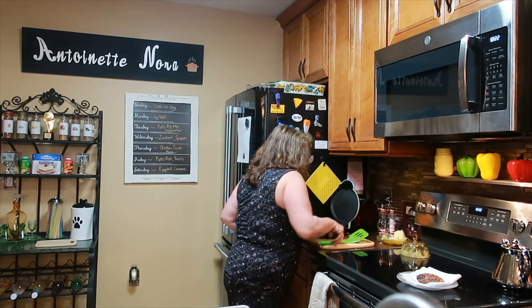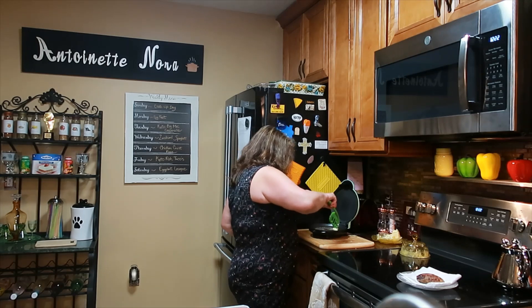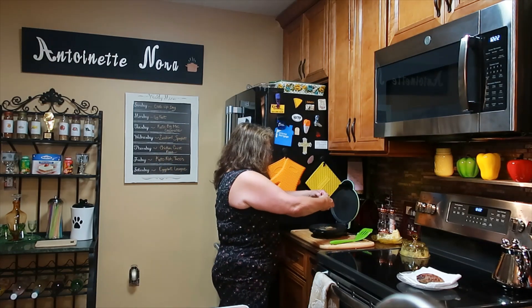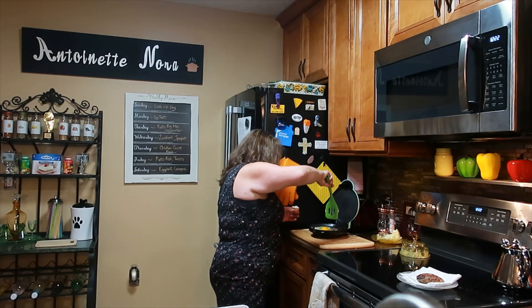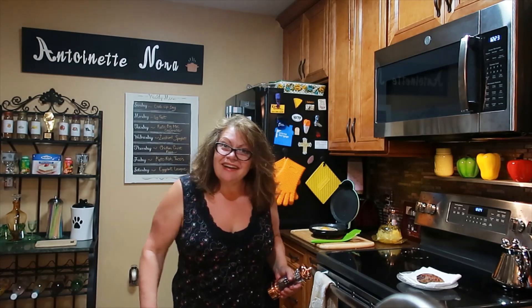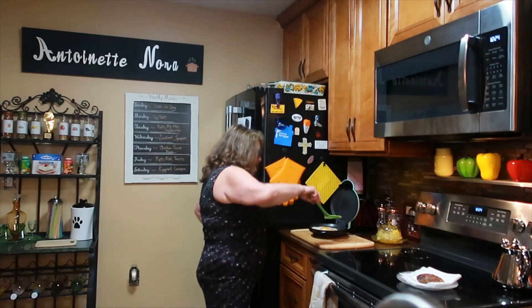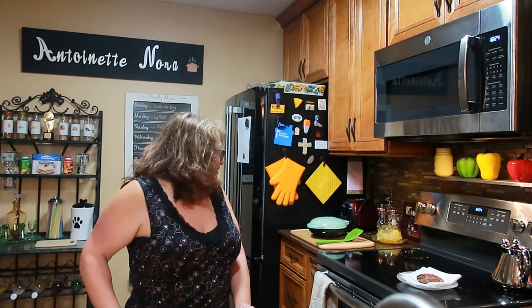I'm grabbing a little butter and one fresh egg. Getting the butter into the Dash griddle — this 8-inch griddle makes the best fried egg, it's just the best. I really wish they would come out with a bigger one, maybe square — I would definitely buy it. You don't even have to flip the egg; you just shut the lid and it cooks it like over easy. It's fabulous.